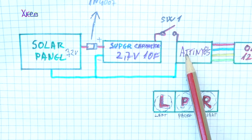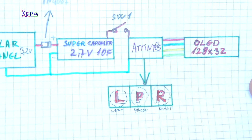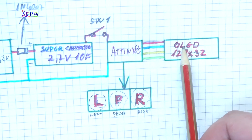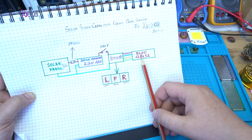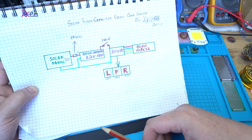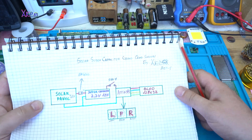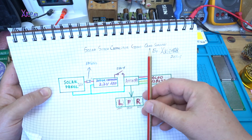Here we have a switch for turning the microcontroller on and off. In this case I'm using an ATtiny85. As I said, it's a pocket-size Pong game with an OLED display, 128 by 32 pixels, and we are controlling it with three buttons: left, pause, and right. Solar supercapacitor game with OLED screen.